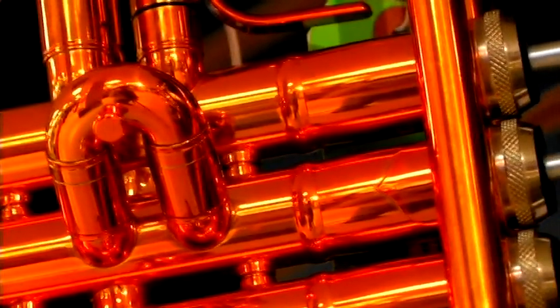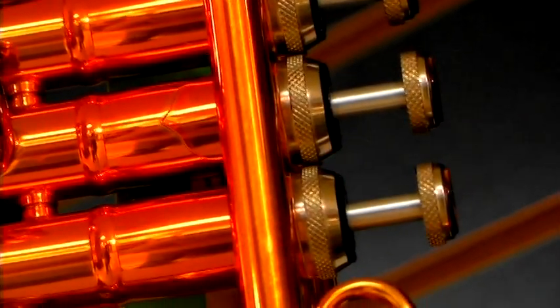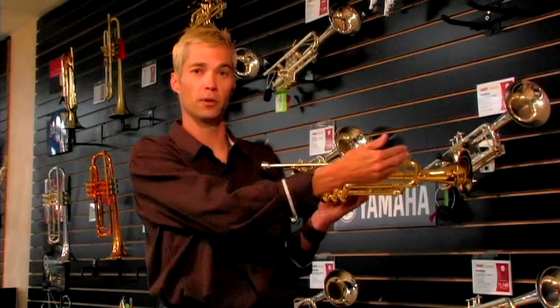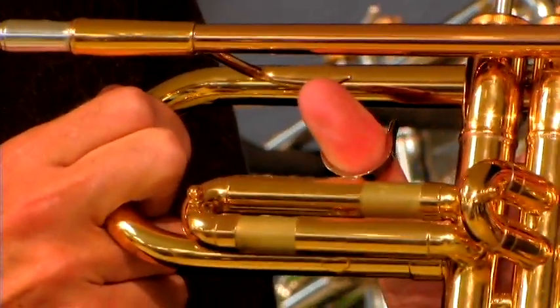The different things that can affect the tone, pitch, and tuning on a trumpet are the different valves or slides as they're called. You can adjust the slide for making it sharper or flatter in tune, and you can adjust the slides for the same thing.